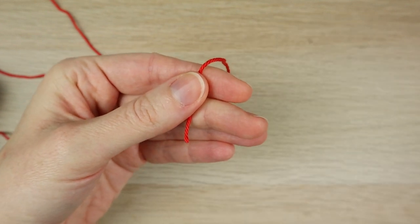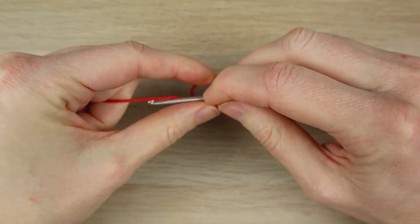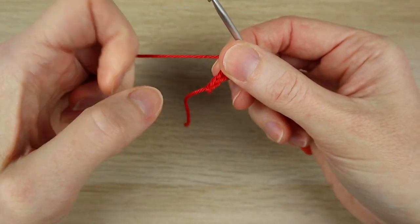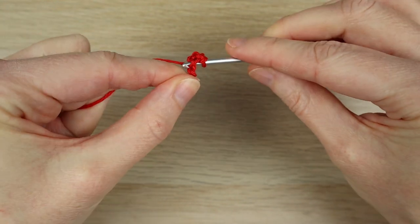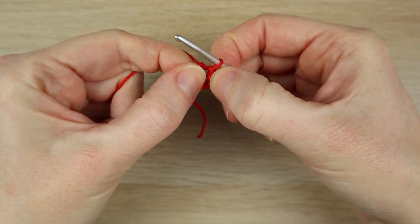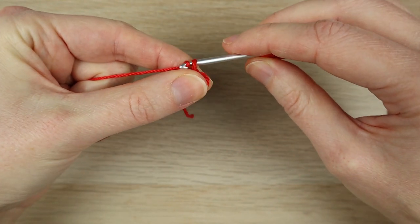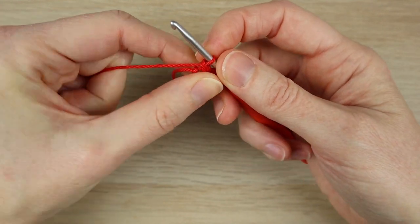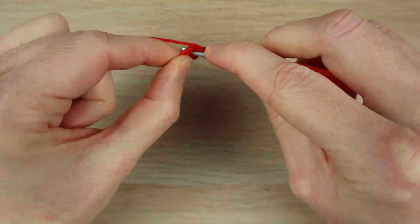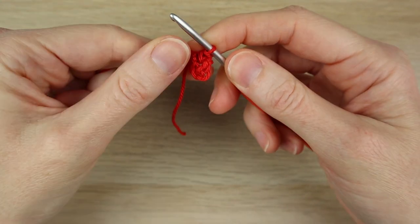We're going to start off with a chain four loop — you can use the magic circle technique as well if you prefer. Start with a slip knot and chain four. Put your hook into the first chain, bring the yarn through and straight through the loop on your hook — you've got a loop of chains joined at the beginning and the end. Into the center we're going to work eight single crochets. This pattern is in US terminology; in UK terms it's double crochets. Start off with a chain one — don't count that as a stitch — and put your hook into the center of your loops, not your first chain. Go right into the center, bring the yarn through, wrapping it around the chains, and work a single crochet.